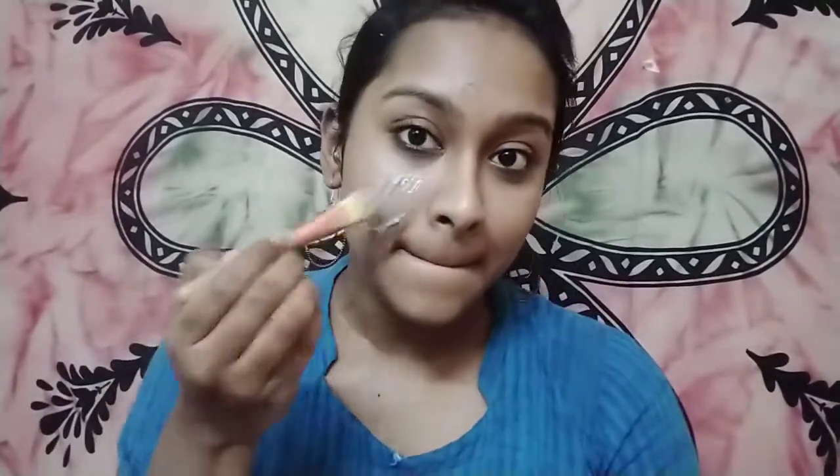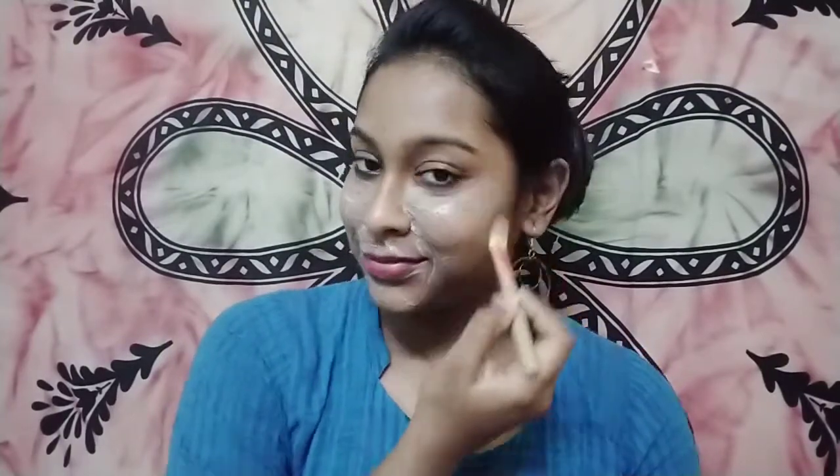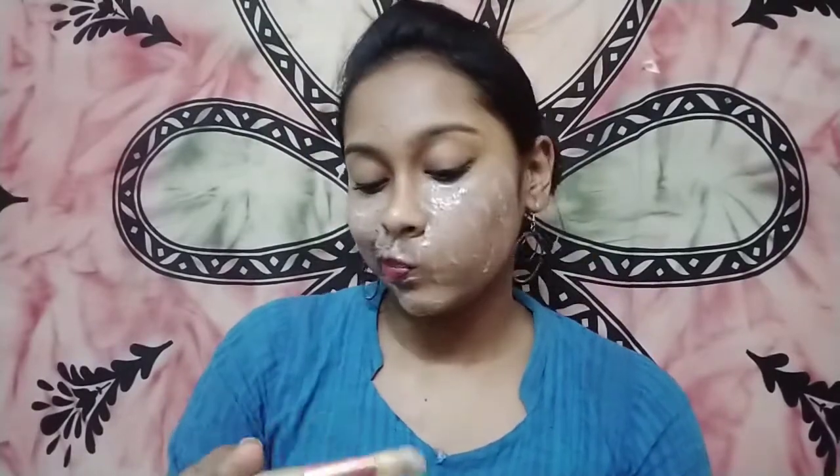Mix all these ingredients well and start applying. Coffee is very amazing for your skin — it helps in preventing aging and also gives an amazing boost of energy. You can smell it, it smells amazing and you will feel fresh instantly. All these ingredients together will hydrate your skin very well, like a serum or sheet mask — it really penetrates inside your skin and provides the glow and hydration you need.